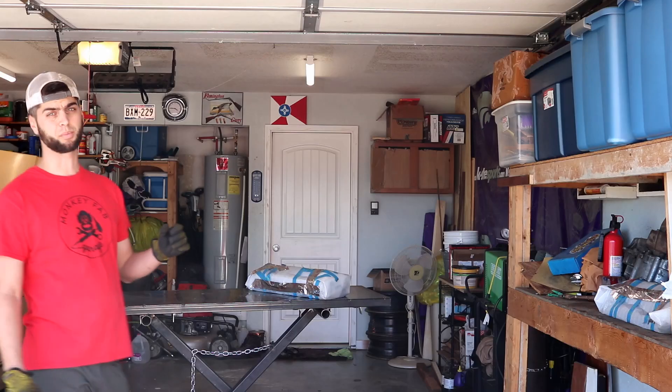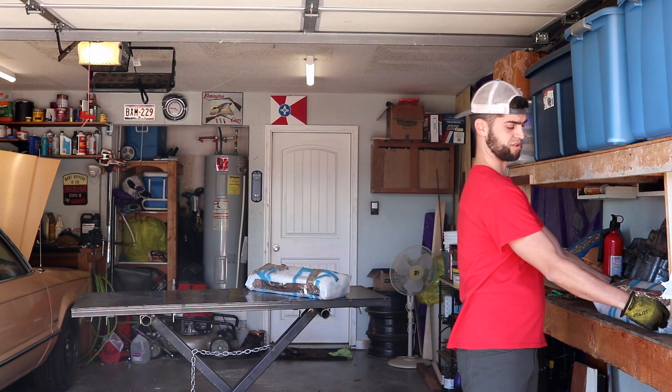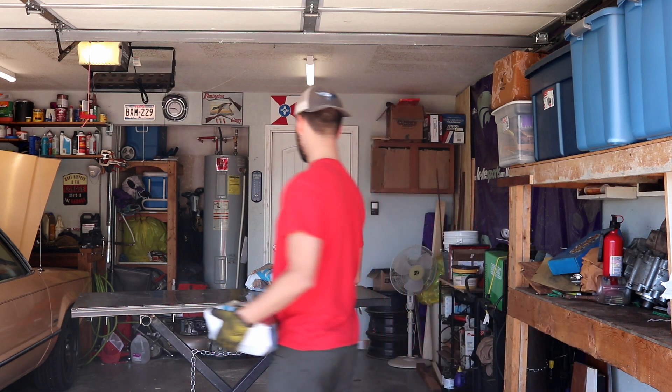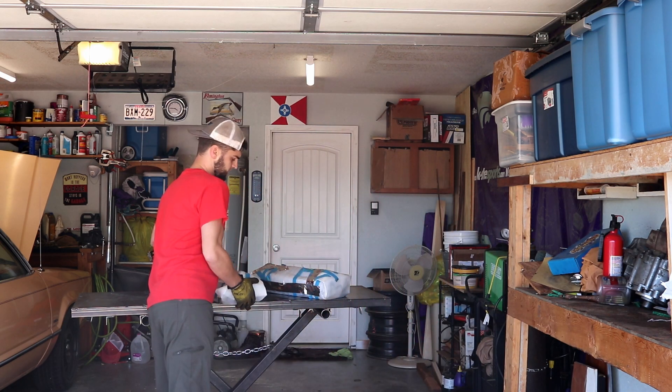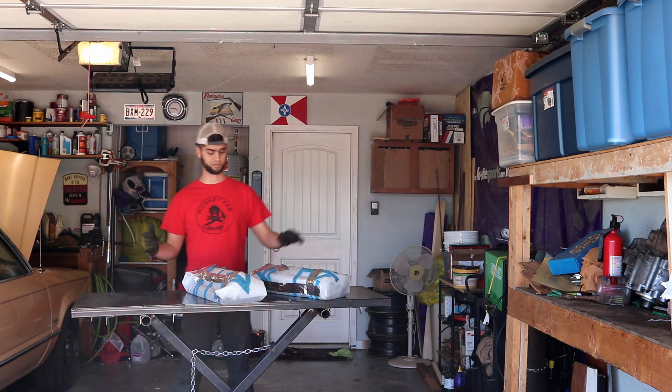It's time we start addressing performance on Project Lowe Fairmont, so let's do that in the form of a pair of GT40P heads. Welcome to Street Six Fan. Over here on this shelf for the past 10 months have been a set of GT40P heads — it's time to finally do some performance mods to Project Lowe Fairmont.